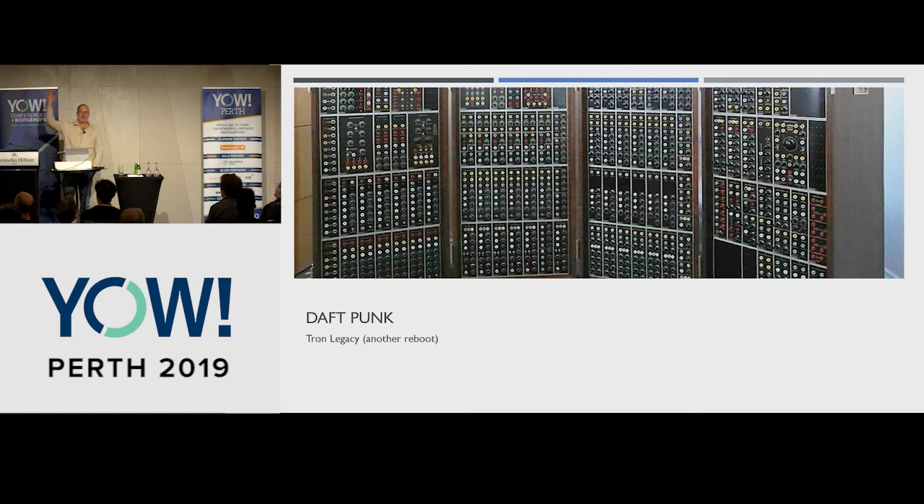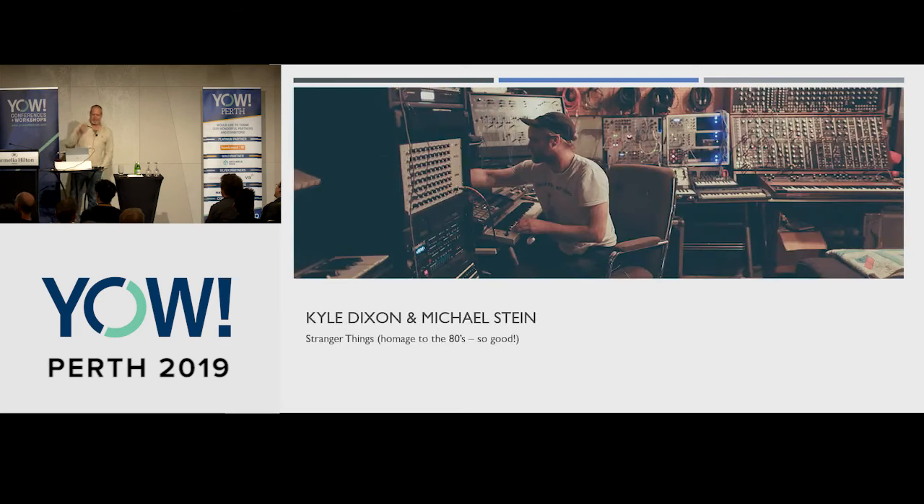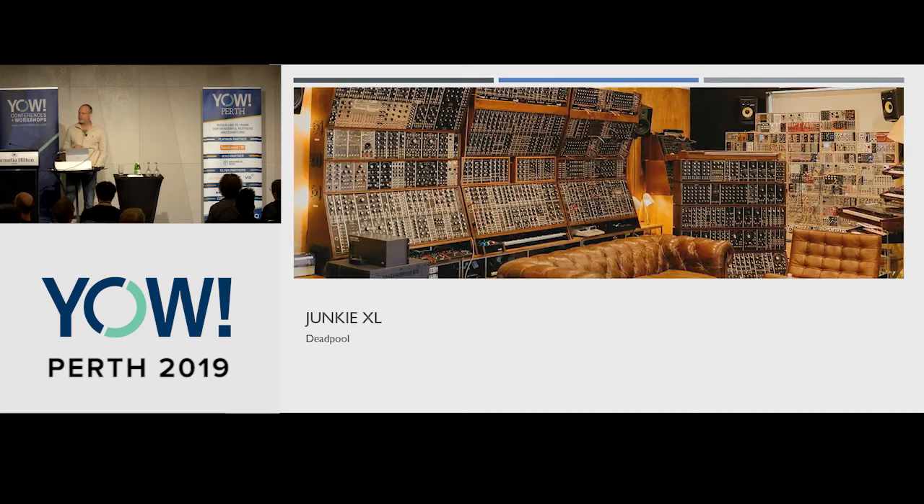Who likes Stranger Things? Of course, who wouldn't? Here's Kyle Dixon and Michael Stein — the two guys who've been doing the soundtrack for all three Stranger Things seasons. You can see all the synthesizers in their studio in the background. Another example: Junkie XL, known for many movies, but probably one of his better-known heavy synthesizer soundtracks was Deadpool.